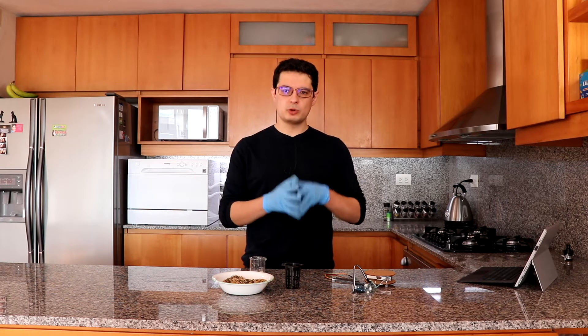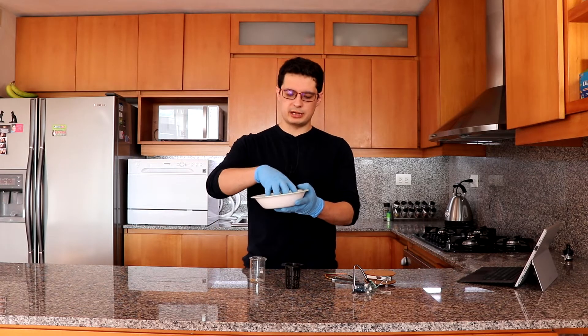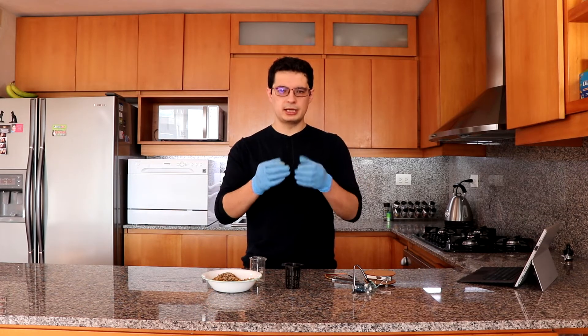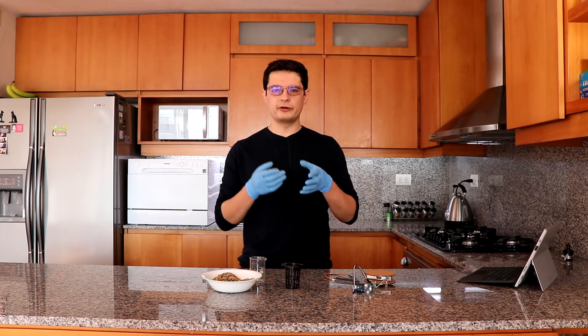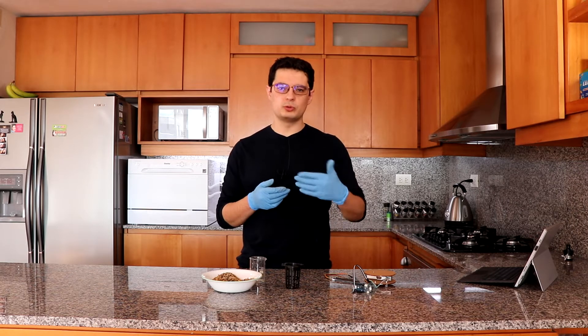So, why is moisture sensing important? When you have a media like this that I have here, when you water it, it gets fully saturated with water. It gets wet. And then, how do you know when to irrigate next? You need to have some measure of how much water the media has lost, so that you know that it is time to add water again.